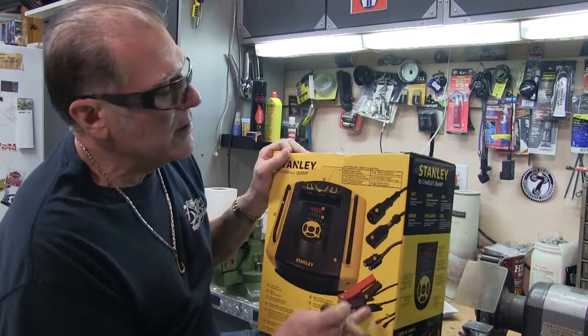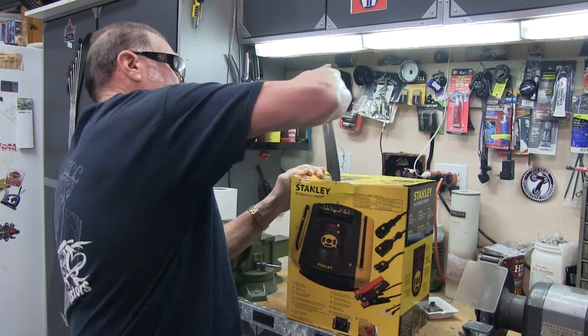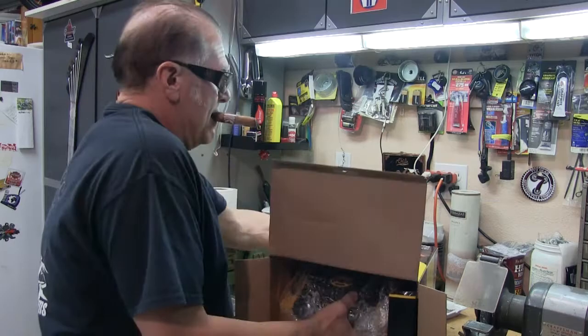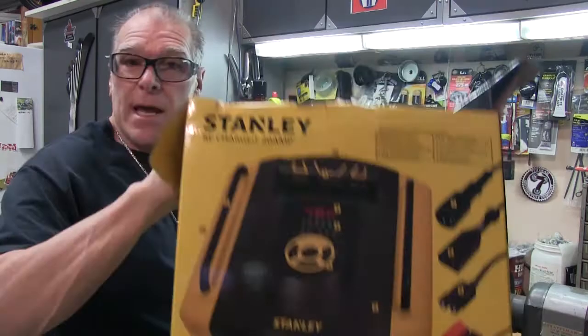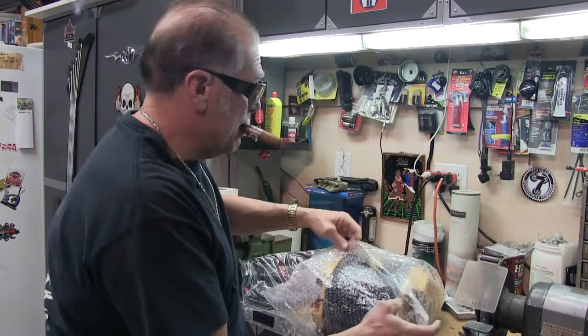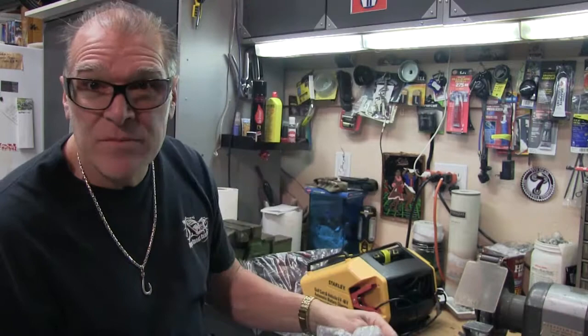Look at all the accessories in it — the accessory plugs in back. Let's open it up, let's see what it's all about. There we go — nice. If you want to keep it in the box, hang on to the packing material; if you don't care, throw it away. Bubble wrap — gotta have bubble wrap, give the bubble wrap to your grandkid, they love popping it.